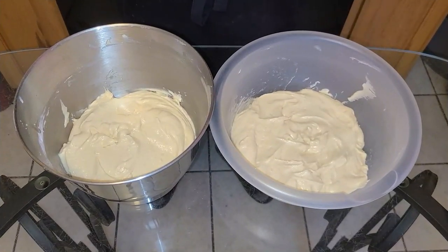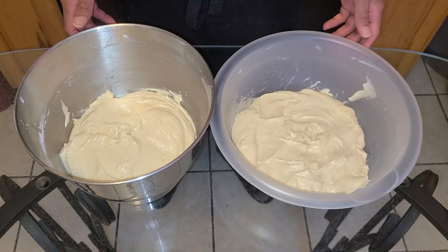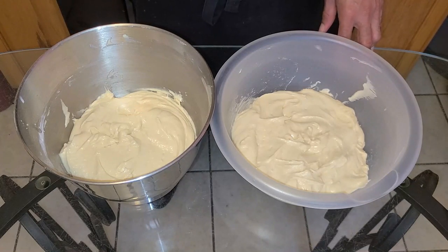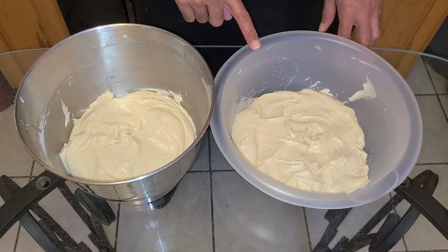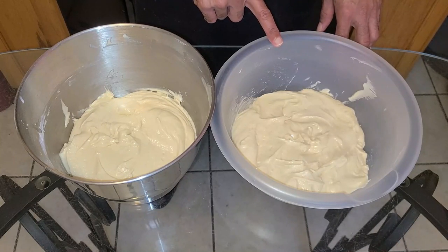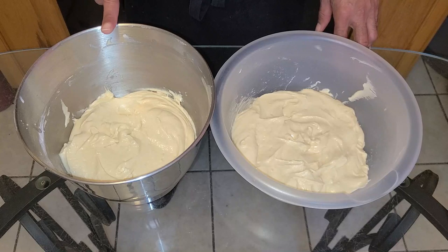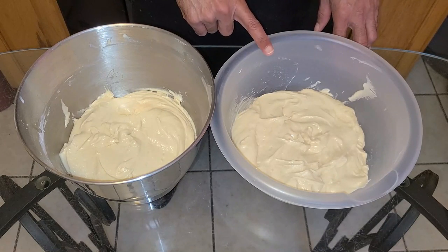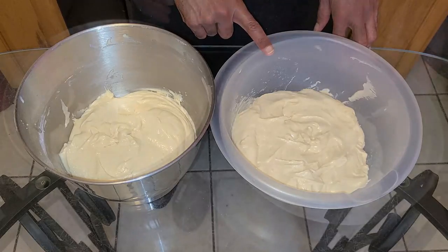These next few steps are the most important for this recipe, so pay very close attention. I've separated the batter into two separate bowls. Bowl one is going to be for the red velvet cake, and bowl two is going to be for the cream cheesecake. Bowl one batter weighs two pounds, and bowl two — the cream cheesecake batter — weighs one pound, which is about two cups.